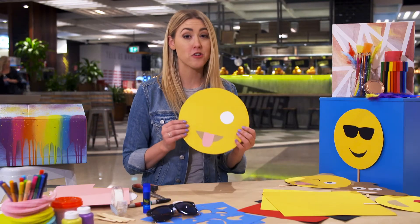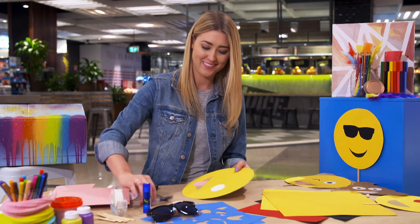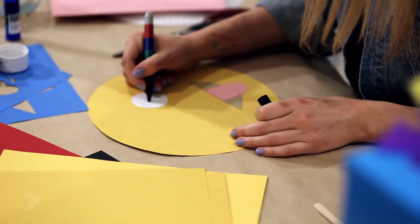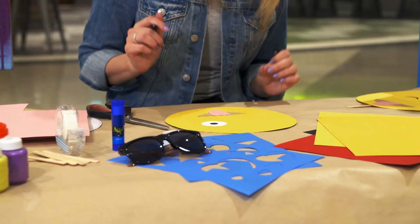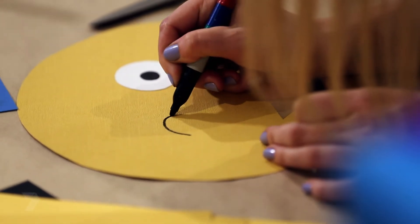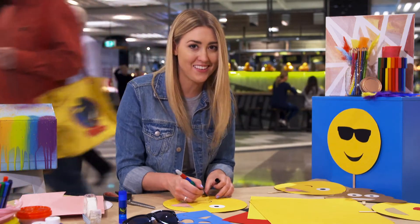That's almost done, but it's time to draw in the details with the permanent marker, like the eyeball and the wink. Now for the wink — just a semi-circle — and draw over it a few times so it's nice and thick.